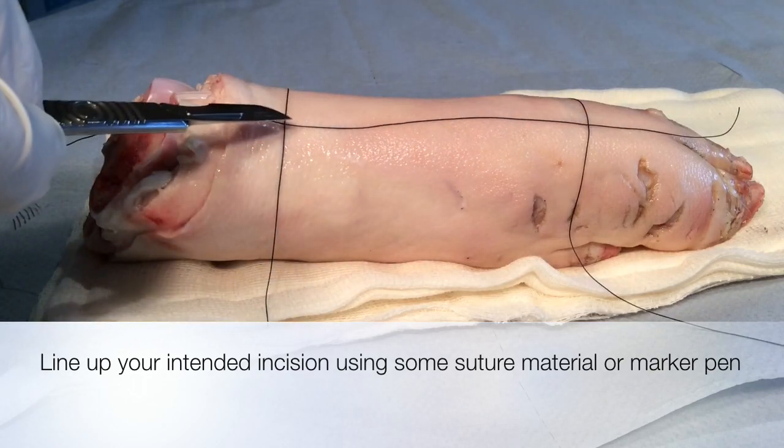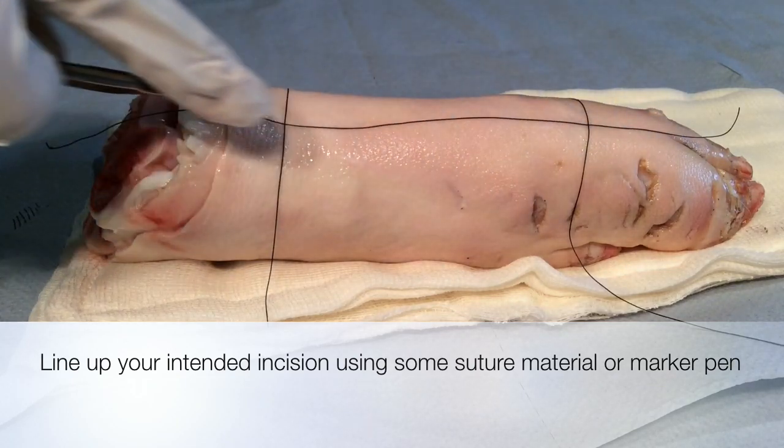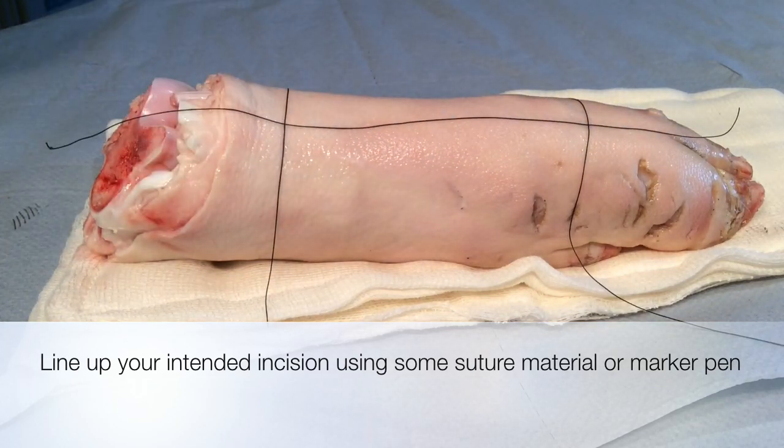Starting and stopping landmarks have been lined out using suture material to help guide my incision. You can use marker pen if this is available.